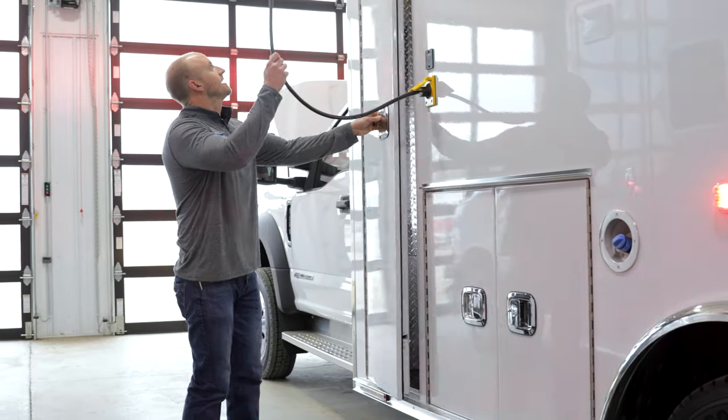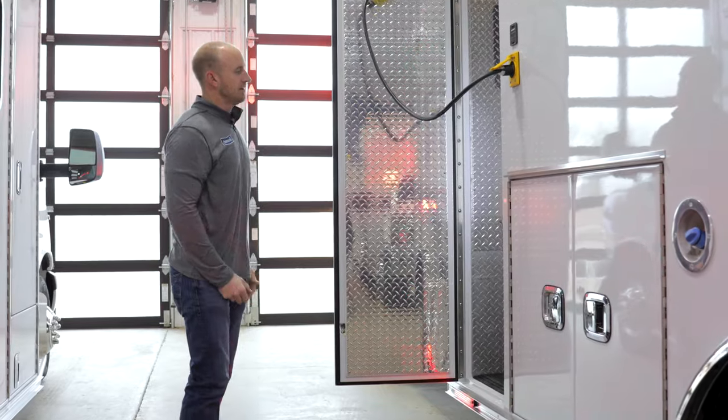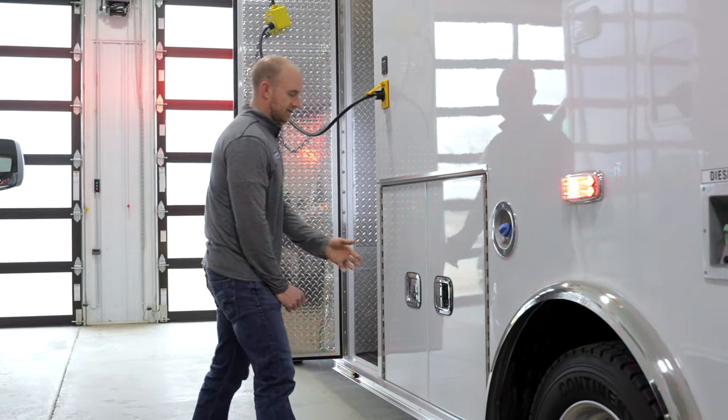Checking out the left driver's side compartments: we've got a nice big oxygen compartment with a universal tank mount, so it fits whatever size tank you have, and there's probably even room for a backboard or two in there. There's also lighting inside all the compartments.